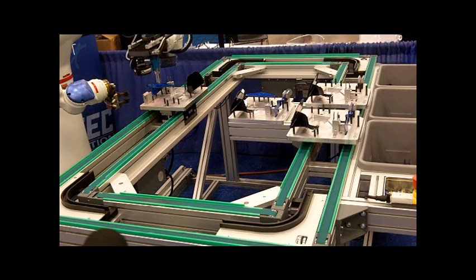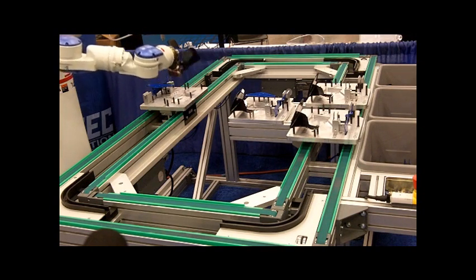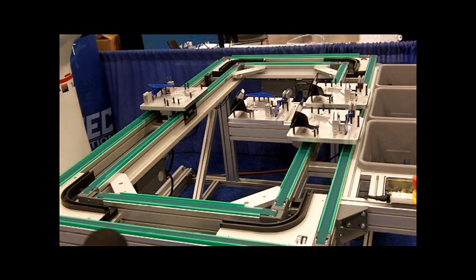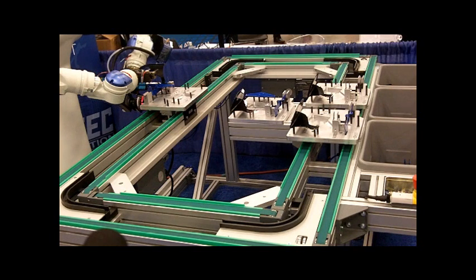Now one of the issues that we had was the tolerance of the base — sometimes the holes would be a little off-center of how the robot grabs it. So we needed to take an image to locate the holes. We use the NI Smart Camera to find the point between the middle of the holes, and that way the robot can compensate. That's one of the rivets — we've got one more rivet to go.